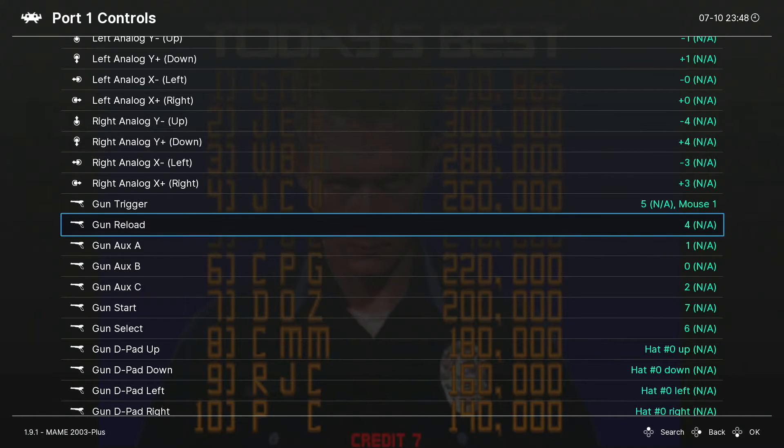Next, drop down to Gun Reload. Some games you shoot off screen to reload; others let you program reload to a specific button. For Terminator 2 we don't need to do that, but for games like Area 51 you can assign reload to a button rather than shooting off screen, which makes gameplay much smoother. On my Wii Remote I'm going to assign reload to the A button — the big button on top. Select it with the gamepad and just hit A on the Wii Remote. You can assign this to whatever button suits your light gun model.